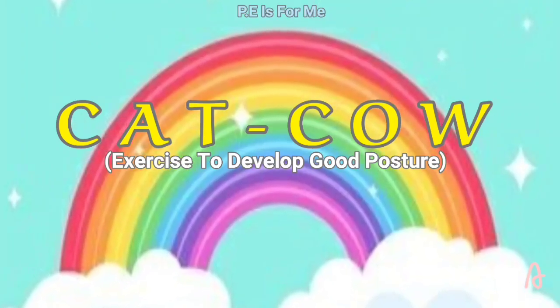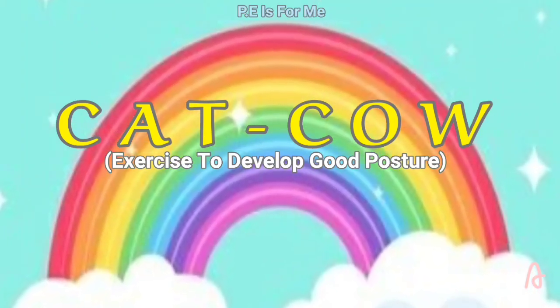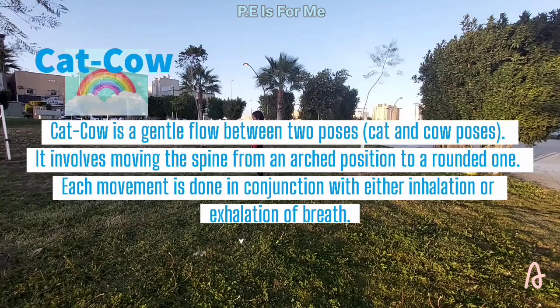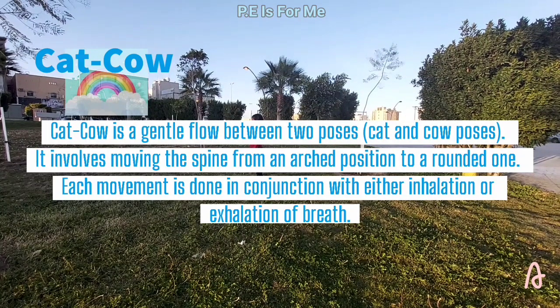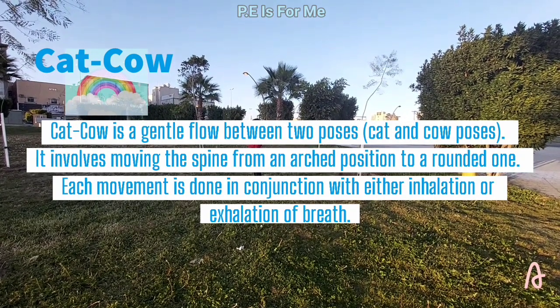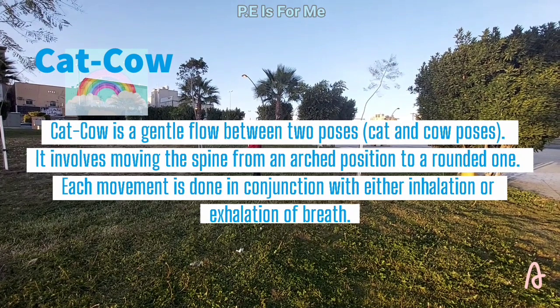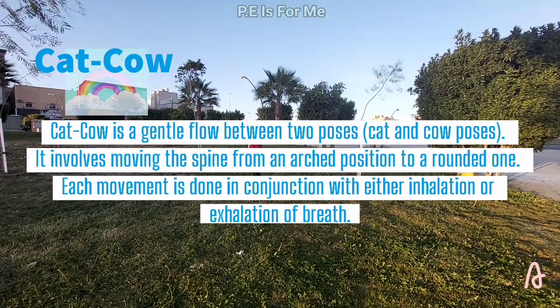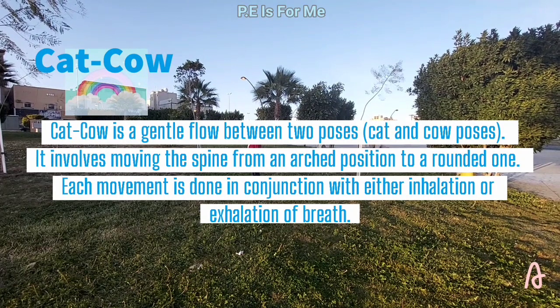PE is for me! Cat-Cow Exercise to develop good posture. Cat-Cow is a gentle flow between two poses. It involves moving the spine from an arch position to a rounded one. Each movement is done in conjunction with either inhalation or exhalation of breath.